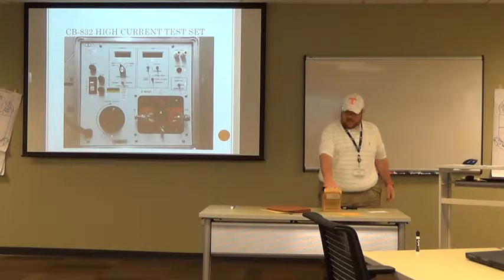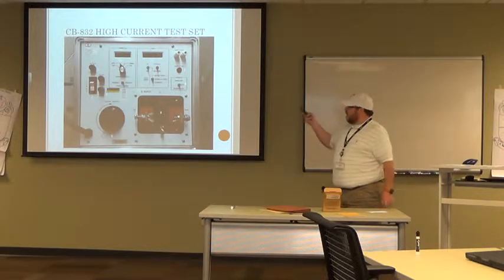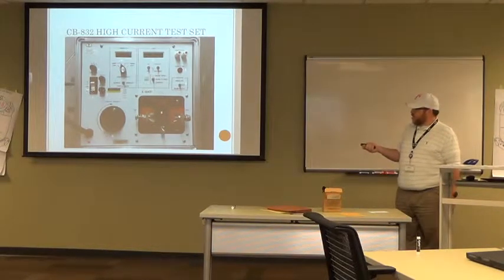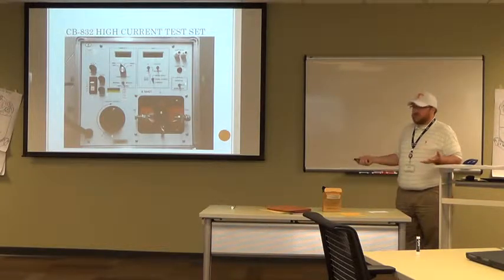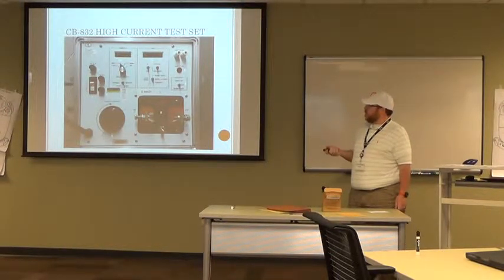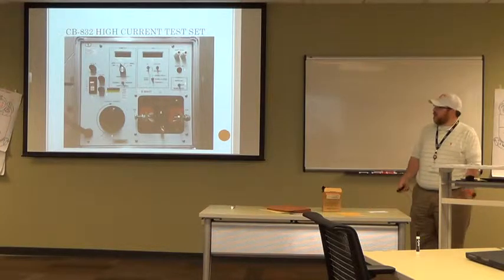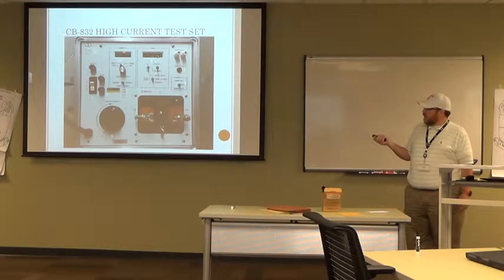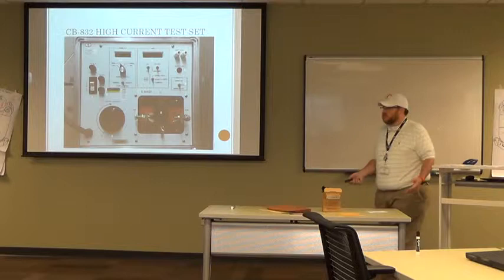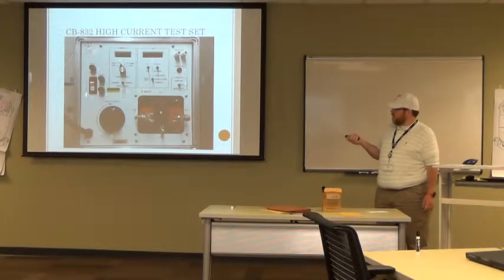Let's talk about the controls for the high current test set. Pretty self-explanatory — if you're familiar with the MS-2, you will be familiar with this, it's very similar. The power switch is on the left, number one — it's on or off. Number two is your main fuse. Number three is your control fuses. If you plug this in and you know your power feed is good but you don't have anything showing on the LED screens, chances are you've got a blown fuse — either the control fuse or the main fuse. Most likely the control fuse is the smaller of the two. The main fuse is one.